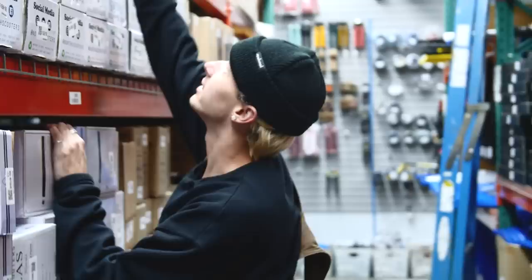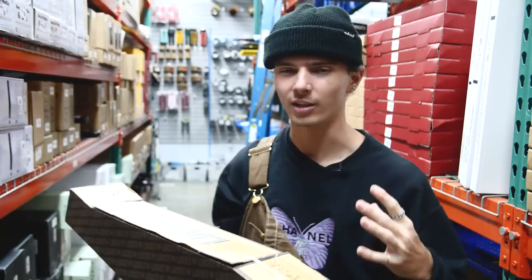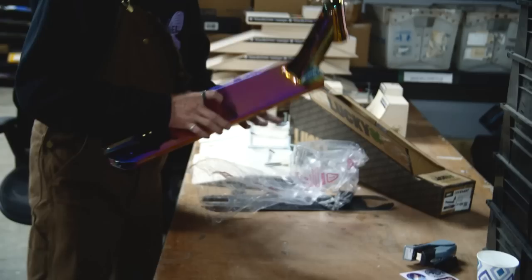So we're in the warehouse, got to pick out the parts. I had to do a little bit of research because there's a lot of different types of neochrome in scootering. Some companies' neochrome is a lot more vibrant, has a lot more purple and pink. Other companies have a little bit more gold. So I want to make sure all the neochromes match as well as they can, and that leads me to my deck — the Lucky Covenant deck. Based off my knowledge, it has a really good neochrome. So we're going to crack this open and see what it looks like.